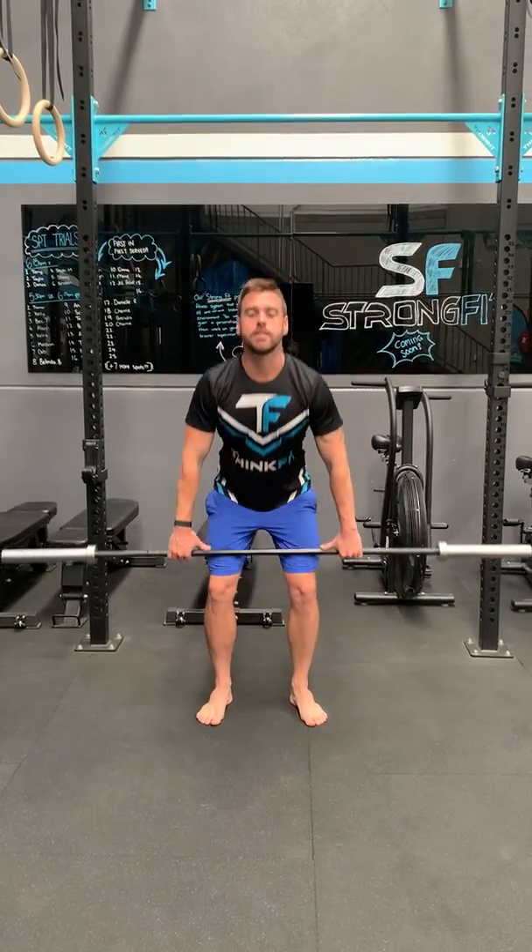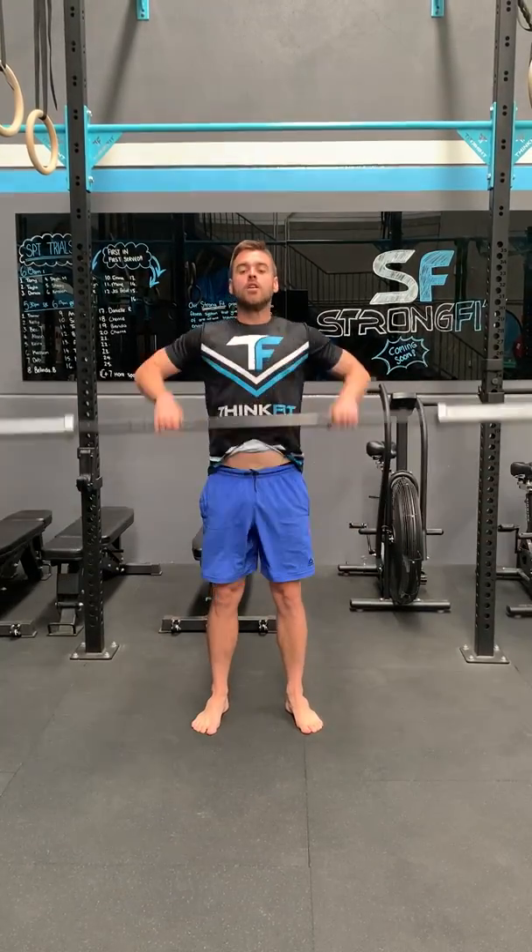From here, we're going into high pulls. One, two, three. Some cleans — get those elbows under. Rest of the rack, the bar on the rack. Two, three.